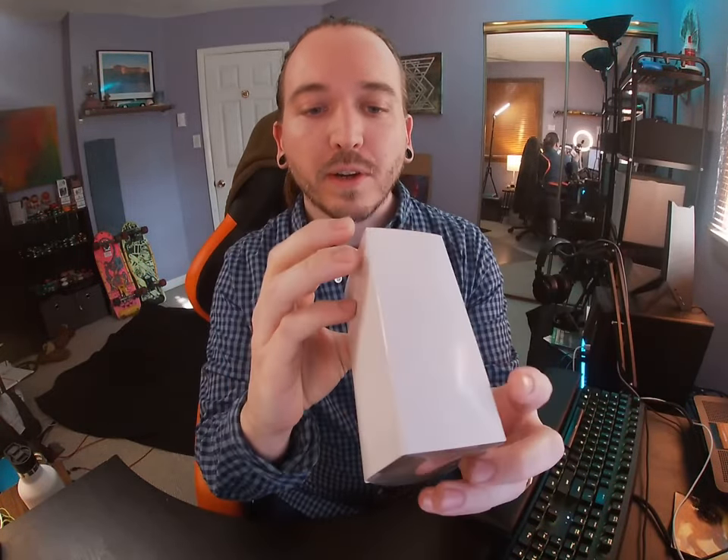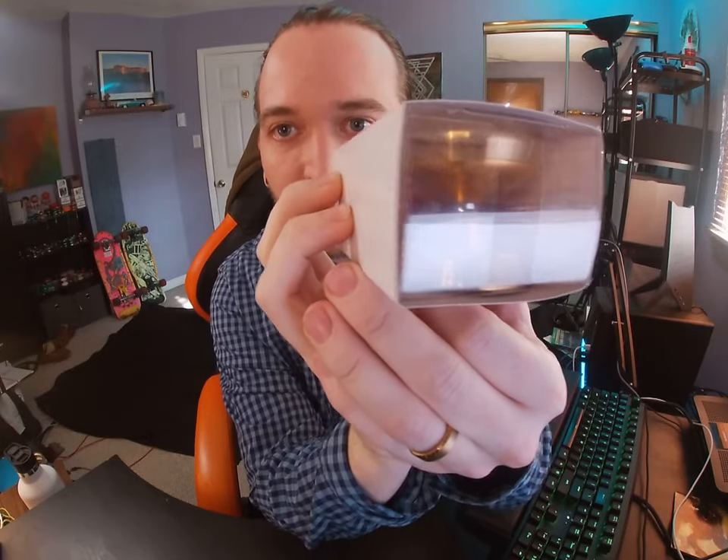Shout out YoYoExpert coming through. So here is the box it comes in — you can see the Duncan logo there. Pretty simple; you don't really see what it is until you look on the edging. Let's open that up.